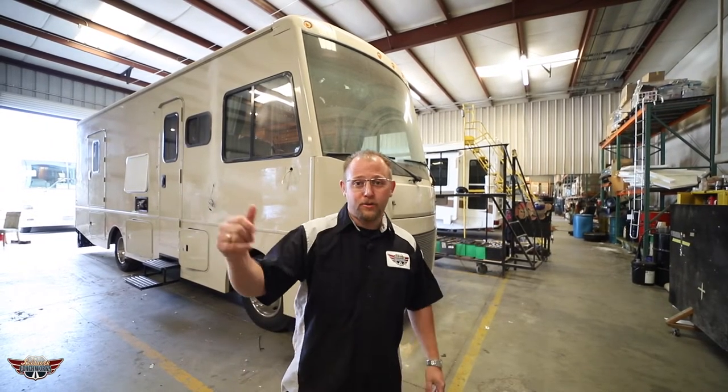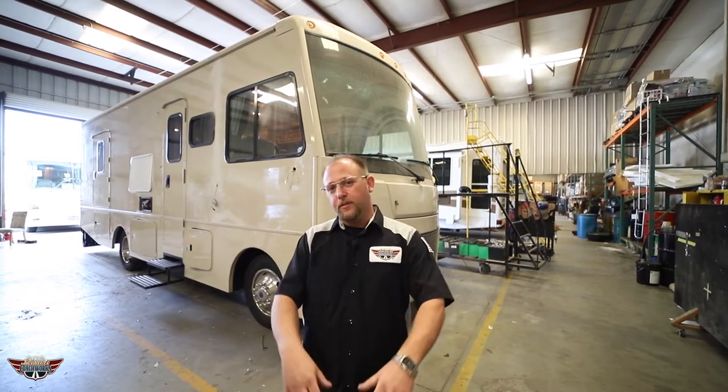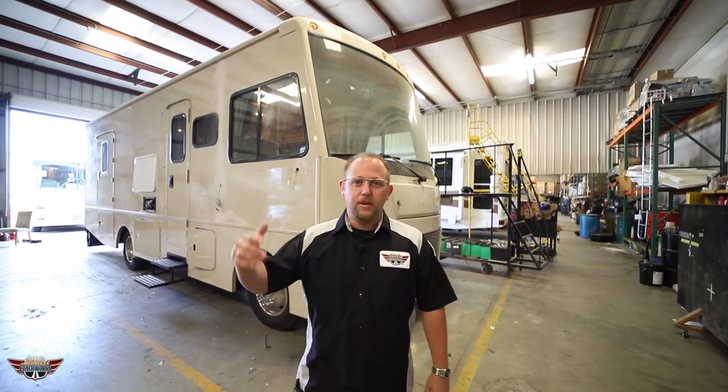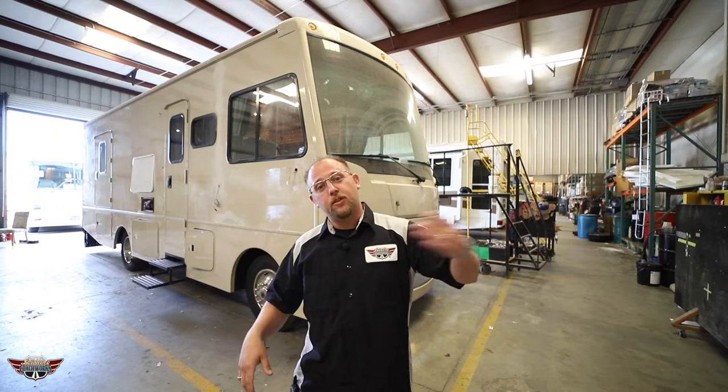Last time you guys saw this vehicle, it was still wrapped, had all the stripes on it, had the emblem on it so you knew it was a Winnebago. We've come back, we've taken all that off, we've stripped all the sealant, we've taken off all the handles and now it's ready for a wrap. Let's go take a peek.